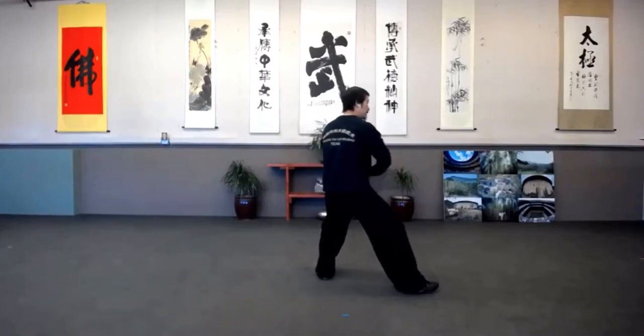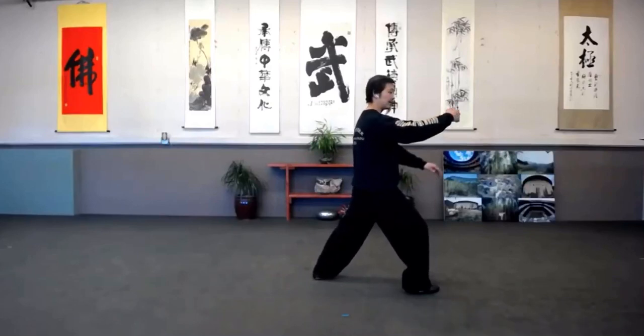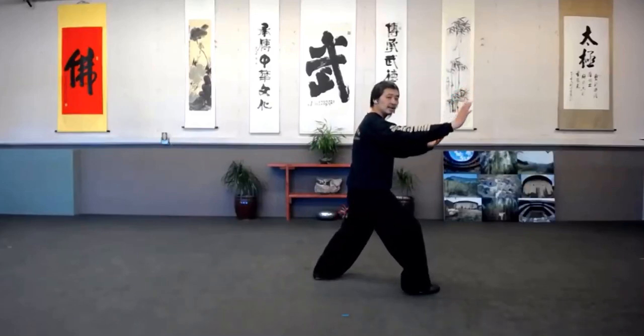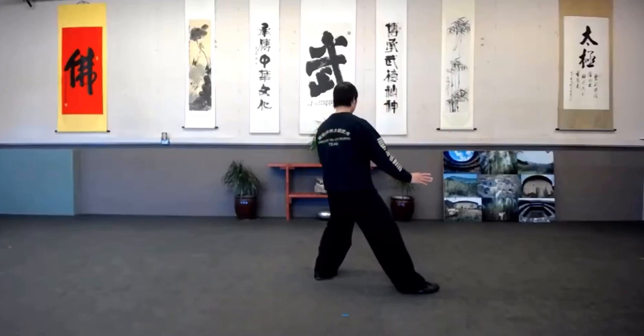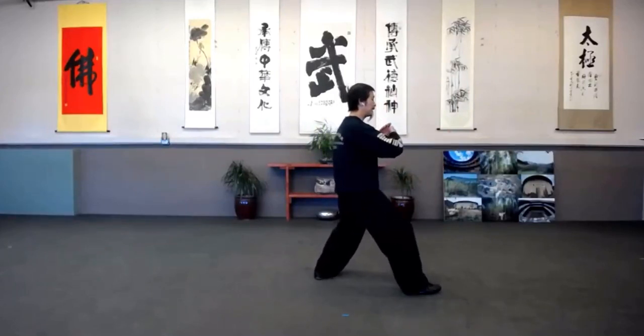So Taijiquan — you fit all edges, all bits of these, you'll learn how to maintain your movements. So this is Lan Chui Wei, Grasp Sparrow's Tail.